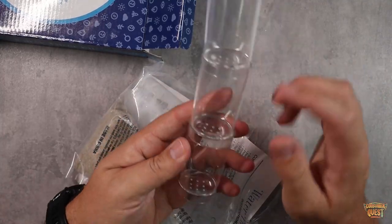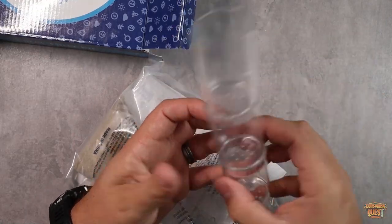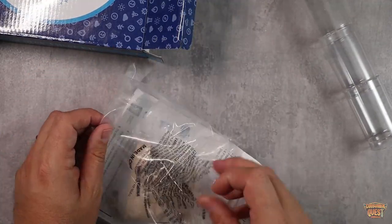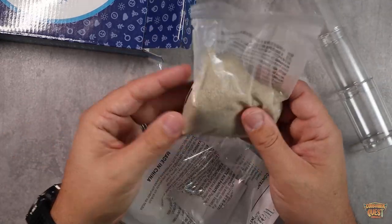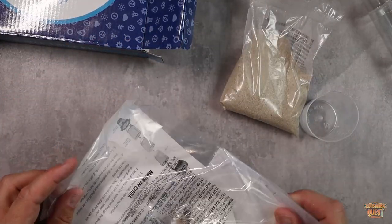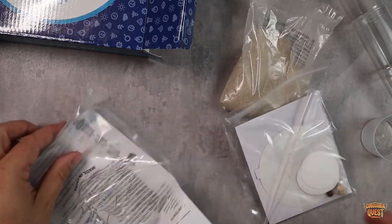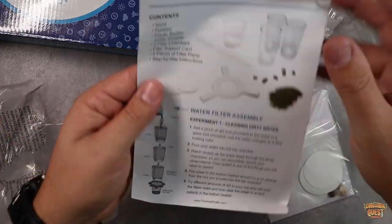Inside here you're going to get the multi-stage cups — these are the different cups you'll use to create the different stages of the filter to show how water is filtered out. You've got a bag of sand, which is part of the filtration system, a little measuring cup of water, and some STEM pebbles and stones as well.